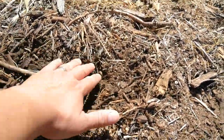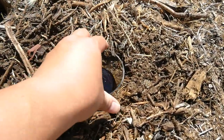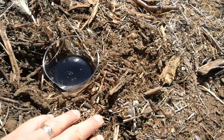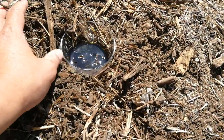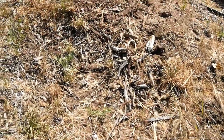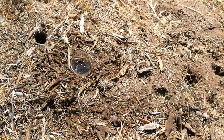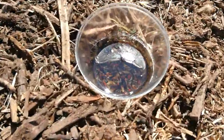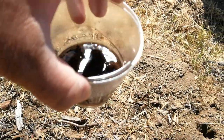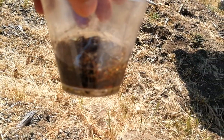Let's go ahead and place it in the ground — I'm going to put it right in the mulch. We'll come back in a few days to check on it. It's been about three to four days now. Let's see what we've got — there it is, hard to see, but there are a lot of them in there.